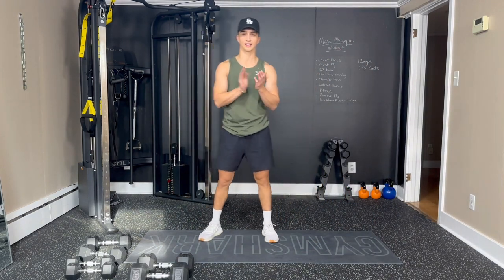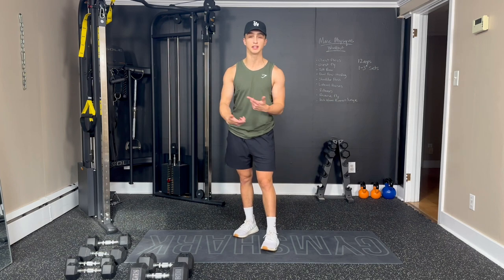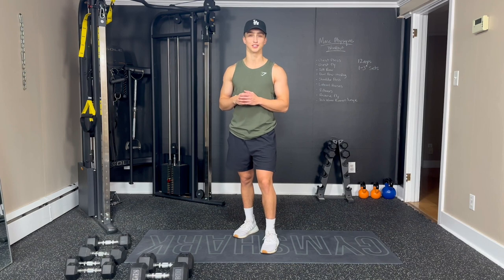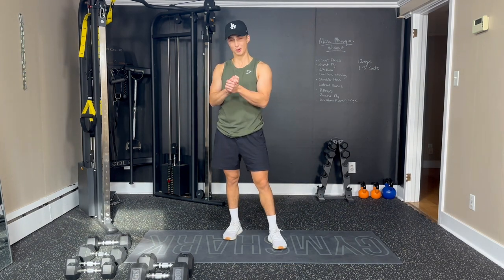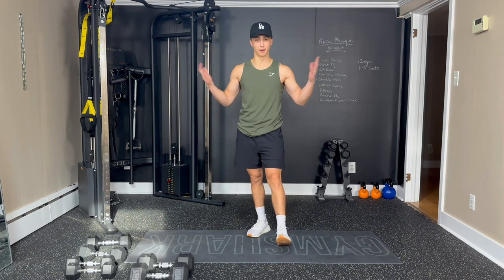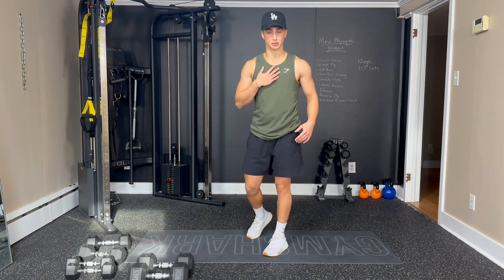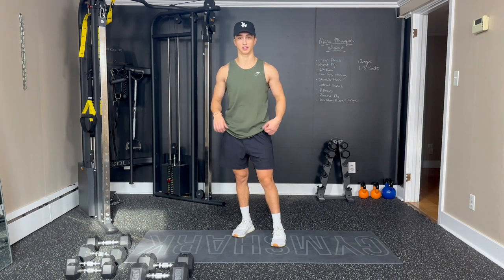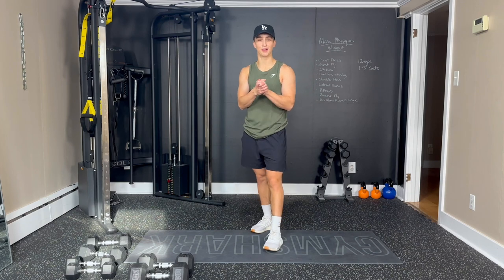Great work, everyone. Remember, you can do this routine at least one more time, two more times, three more times — as many times as you want. Just do what's challenging for you, and I hope you enjoy this workout. Thanks for showing up and working on your Max Physique with me. Make sure to check out my other videos, please share, tell your friends and family. And as always, check out Gymshark — new studio shorts, green tank. I love this color, it's my favorite — the olive green. Thanks for showing up and I'll see you next time.